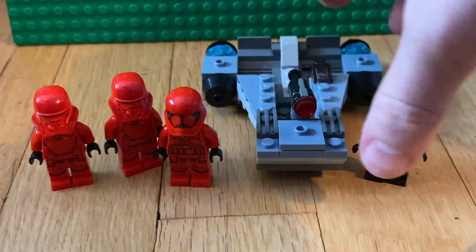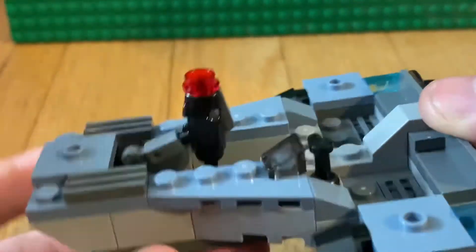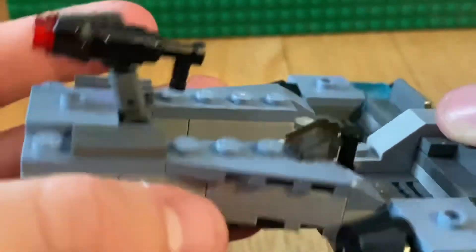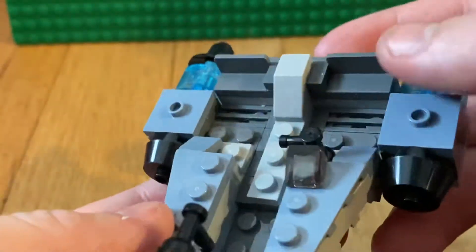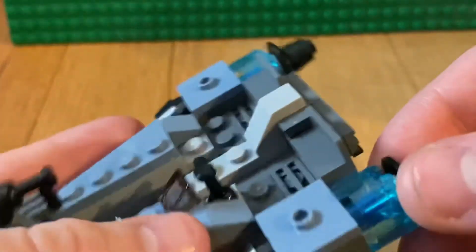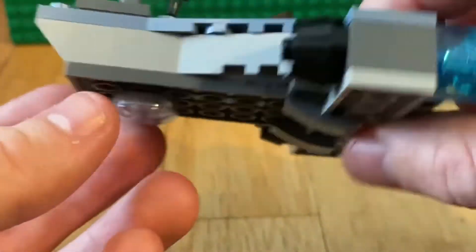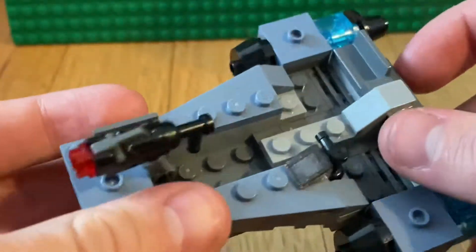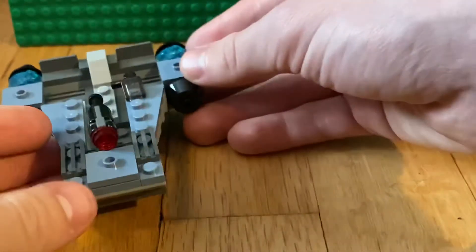Before we get into the minifigures, let's look at the speeder. You get a big gun up here — it's a stud shooter that a minifigure can hold on to from this handle. There's a little piece right there with some handles, nice jets in the back, and a piece on the bottom so it can slide along the ground. It could probably fit all the minifigures, maybe.